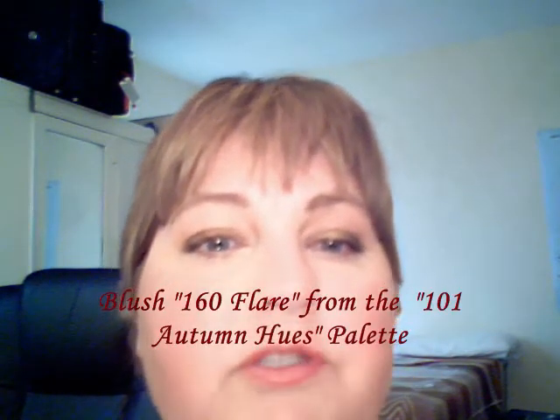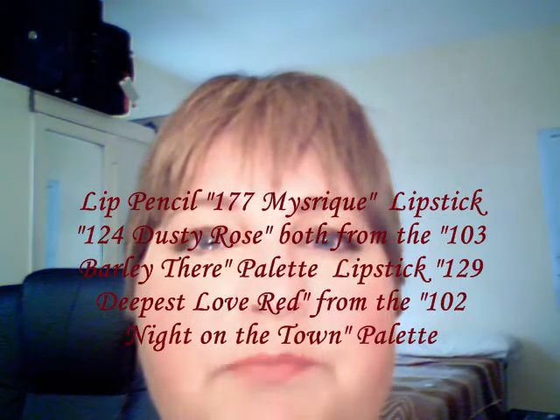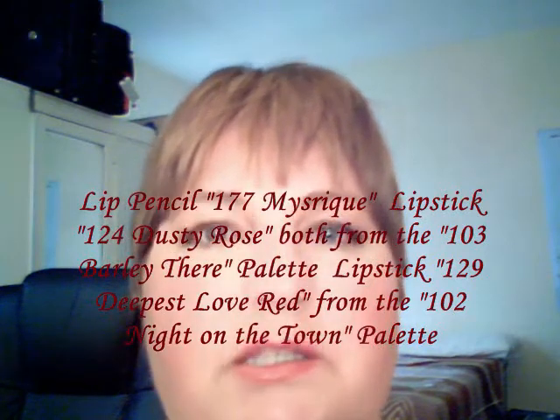And this is a shimmery day look — greens and golds with the moonlight shimmer. And there you have it. I used Flair for my blush, the Mystique lip pencil around and inside my lips, the lipstick Dusty Rose, and on top of that one coat of Deepest Love lipstick. That is the look for today. Bye bye.